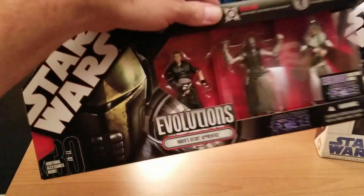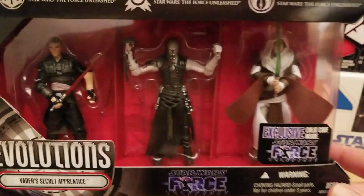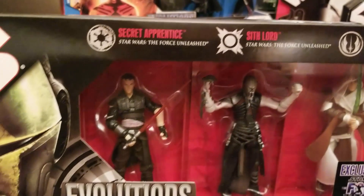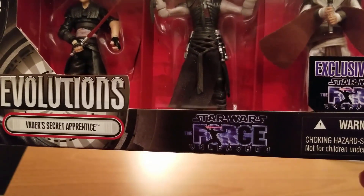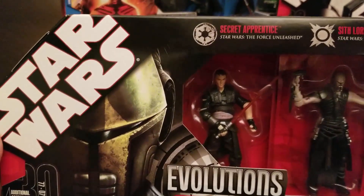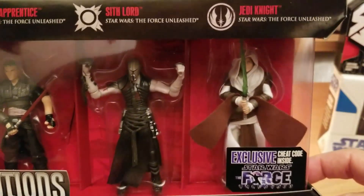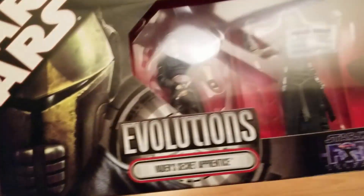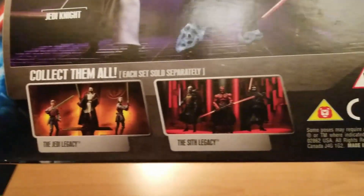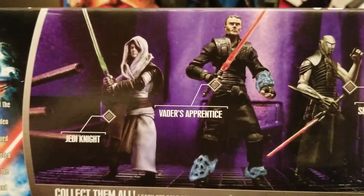Next up are the Evolutions sets. I like these because they show a progression of the same type of figure. This one is based on the Force Unleashed game — it has the Secret Apprentice, a Sith Lord, and a Jedi Knight. They really got creative naming them — 'Sith Lord' and 'Jedi Knight.' At least I can pronounce those. That's Vader's Secret Apprentice Evolutions. On the back they show other packs — the Sith Legacy and Jedi Legacy — along with character info and cool posed pictures.